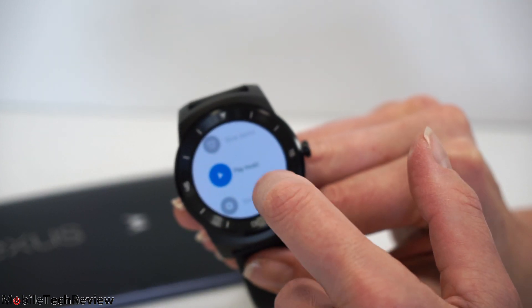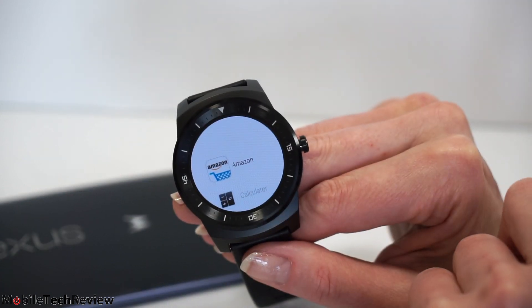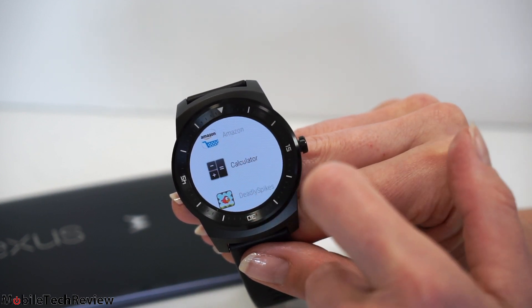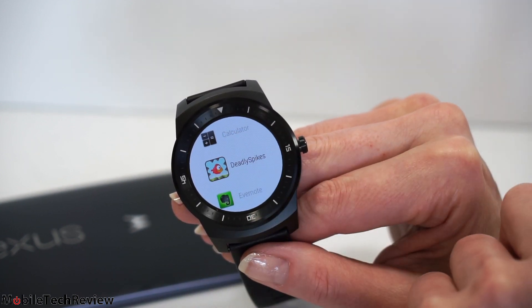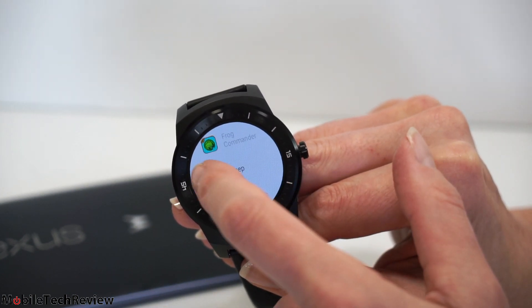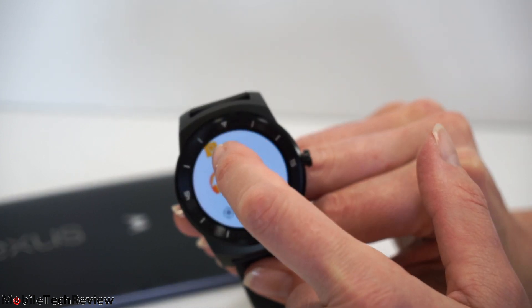Right at the bottom of the list, we have 'start.' So anything that's not listed there but you've installed as an application is listed right here. We've got an Amazon app, a game called Deadly Spikes, our Evernote, Fit is on here, another game, and Google Keep for those who want to keep track of things to do.